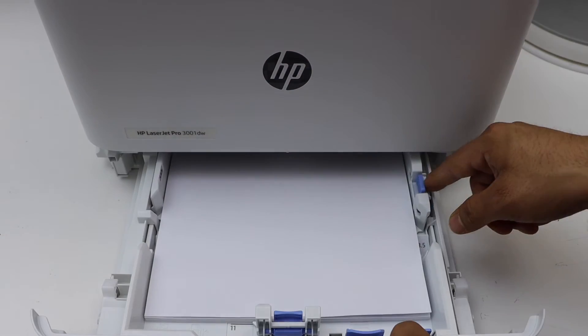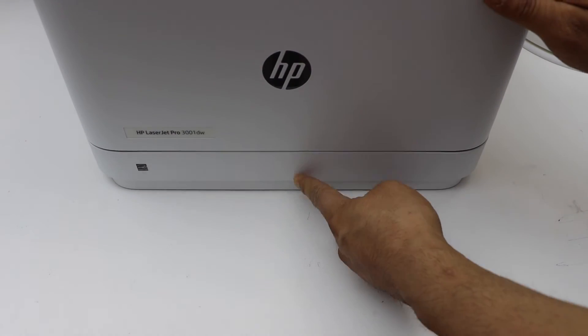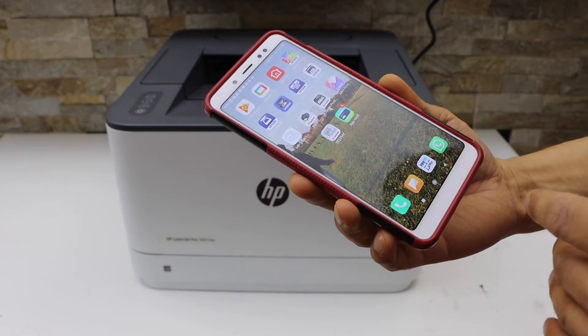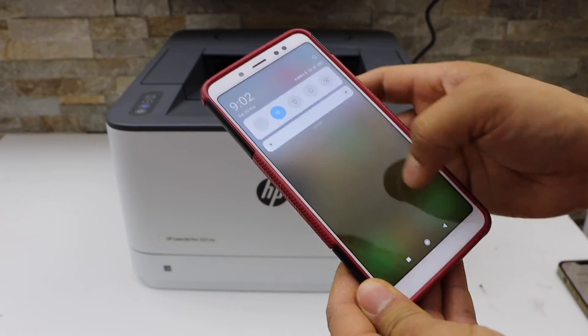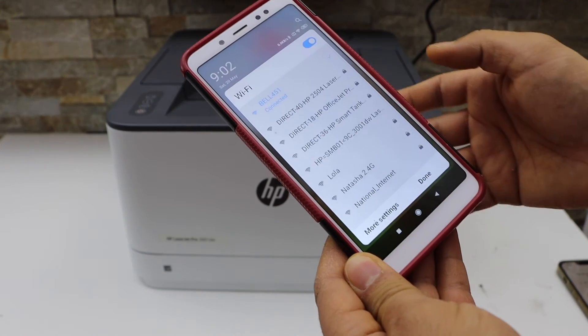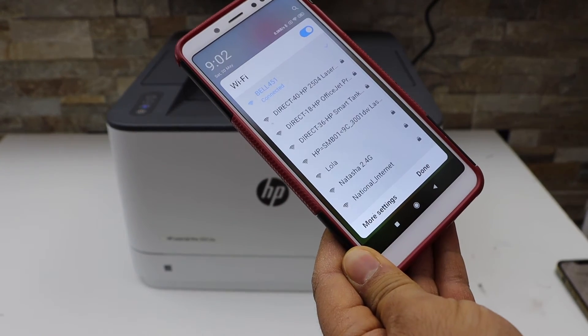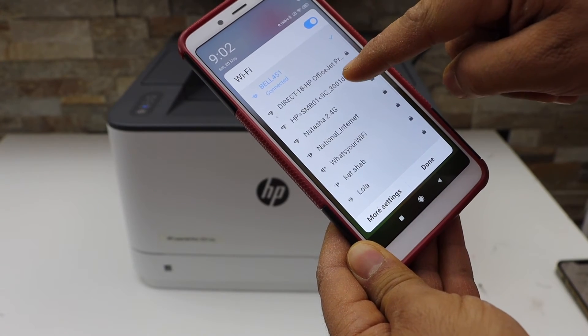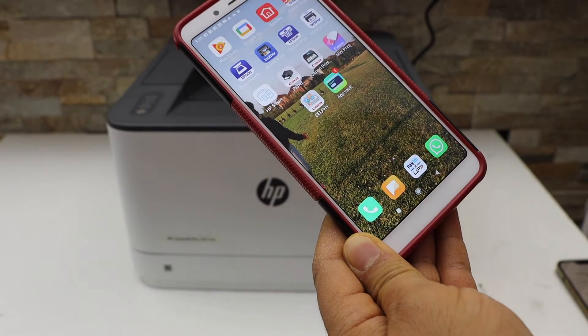I'm going to use my Android phone for the setup. The first step is to go to the Wi-Fi settings and look for the HP setup 3001DW network. Select it to connect.